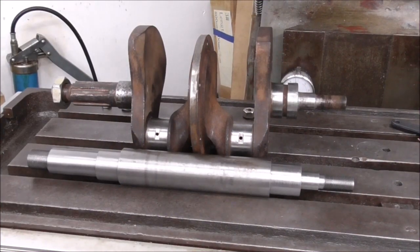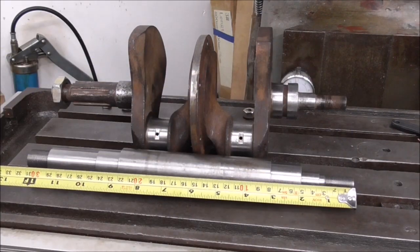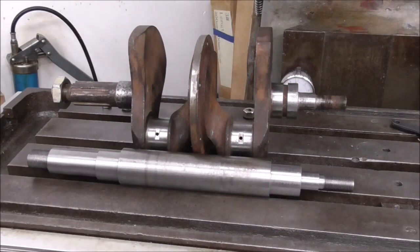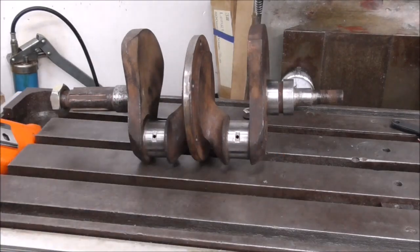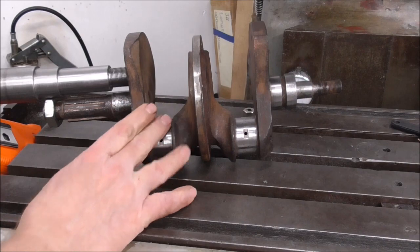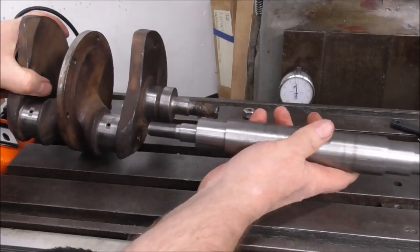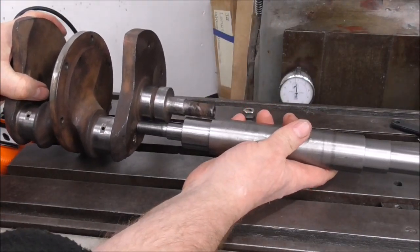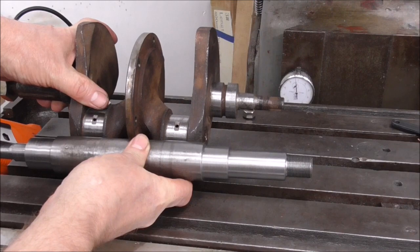So after much messing about, there's our test piece again, unfortunately for our crankshaft. We've added on around about 8mm. Each shaft should represent that side and that side, but the gap in between the two bearings has increased.